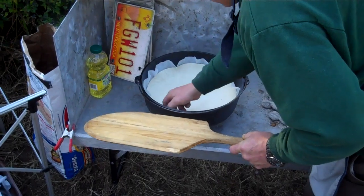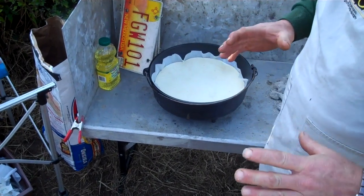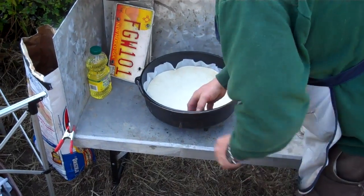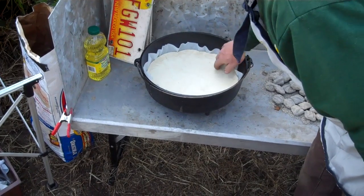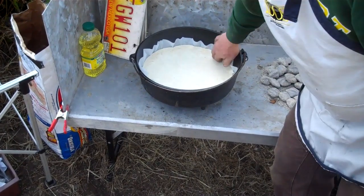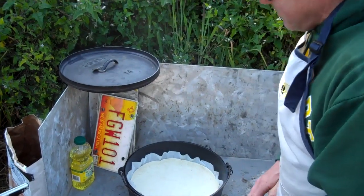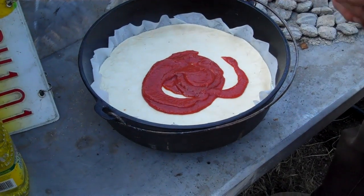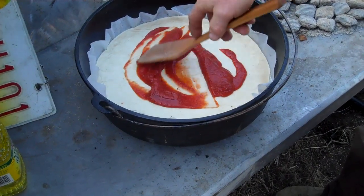I'm laying the pizza skin down in the oven. I pre-cut this parchment paper round a little bit bigger than the pizza skin, and the pizza skin itself is a little bigger in diameter than the bottom of the Dutch oven, so I can form a little lip. I like this because it's kind of making a tray — it's going to hold lots of ingredients. Now we're going to lay down some pizza sauce and spread it around to make a nice coating on the crust.